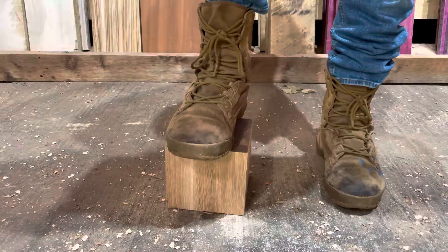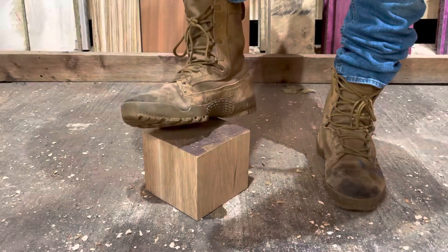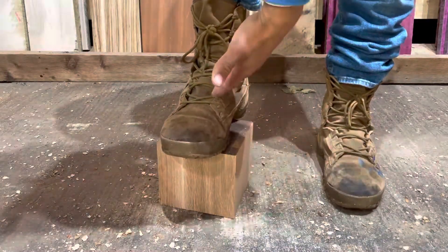They're a great work boot but they only last a year per pair. So if you want to buy boots every year, that's fine — I do it.